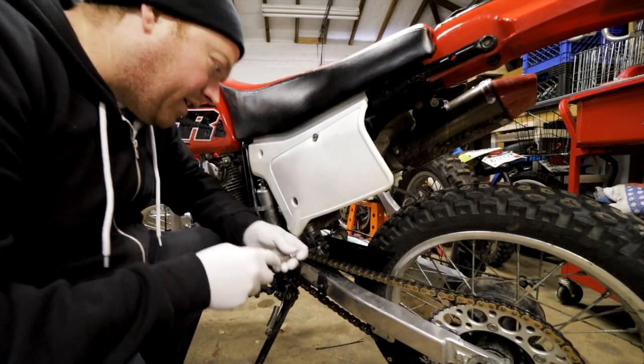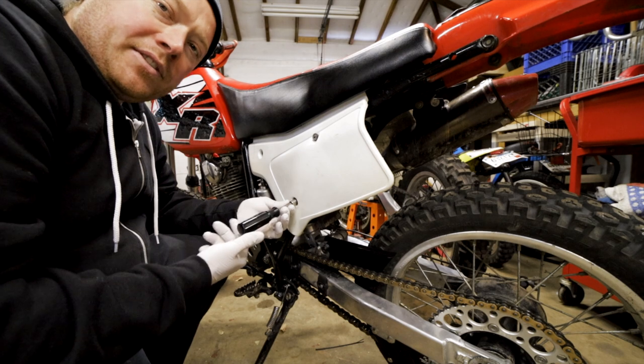Hey everyone, I got the new Rokinon 14mm autofocus lens for Christmas and I just wanted to try it out on my Canon RP. I didn't really have anything to do but I did remember I had to replace the air filter on my Honda XR, so I figured I could do that while I sampled the lens. We can start by taking off the side panel — the air filter's underneath that.